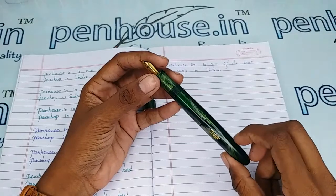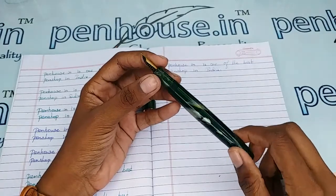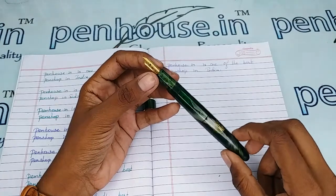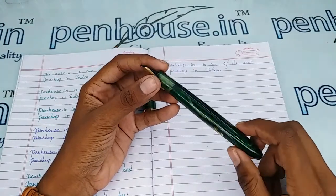In some ink bottles it is recommended on every fill to clean the pen with water. It is clear that unless we have good cleaning and maintenance, the ink flow will be affected.